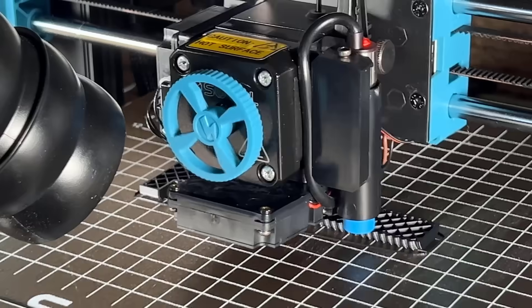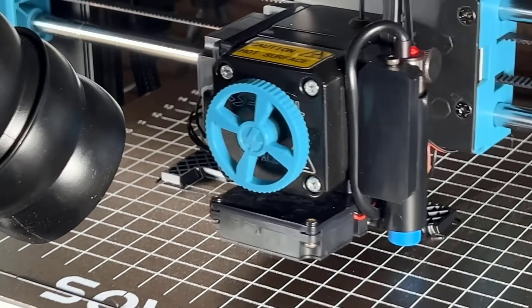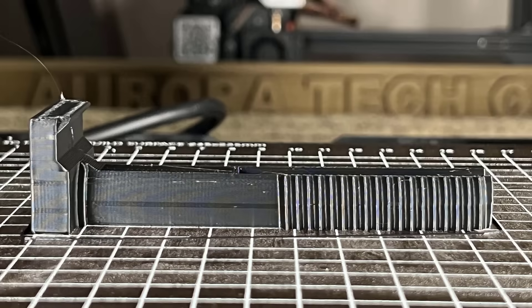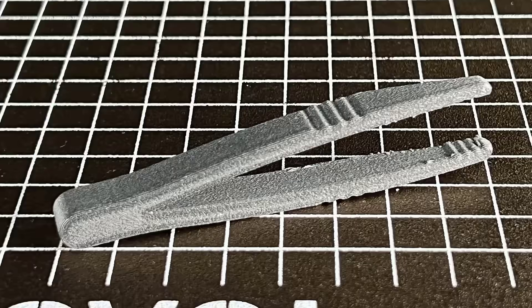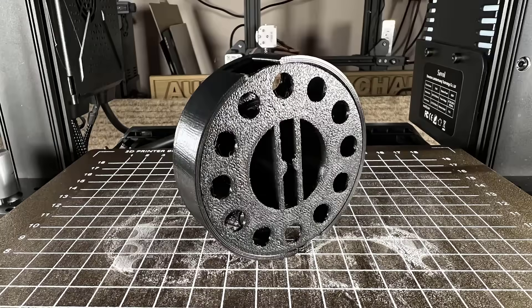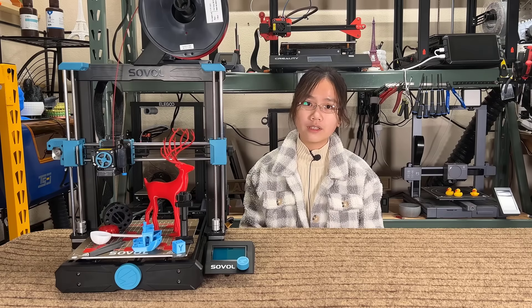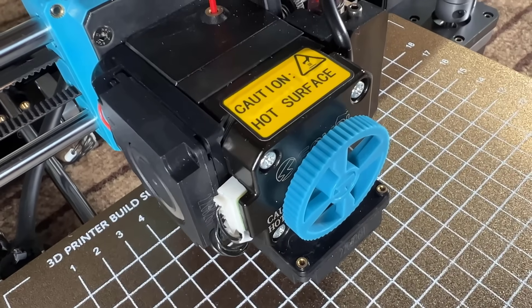Five: the all-metal hotend and the new low-gear-ratio extruder can print a broad range of filaments. I've tested PLA, PETG, ABS, and TPU, as well as engineering-grade materials like nylon carbon fiber and polycarbonate. I haven't seen it print any worse than other printers that cost more. As the gear ratio of the extruder is 6.5 to 1, it can use a lightweight pancake stepper motor on the printhead and still work pretty well.